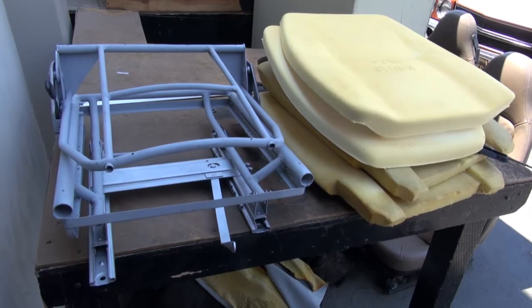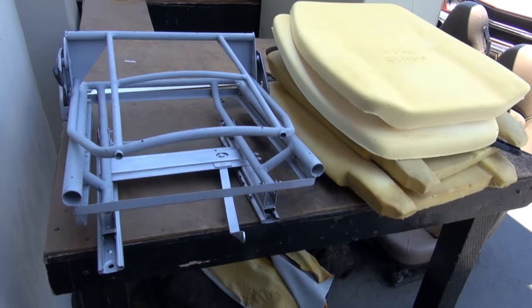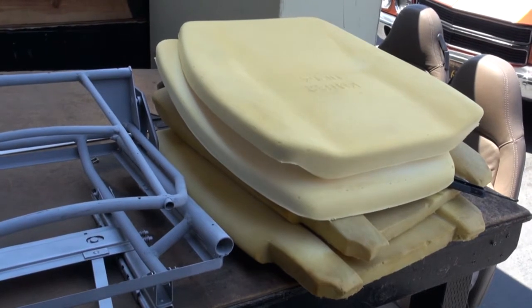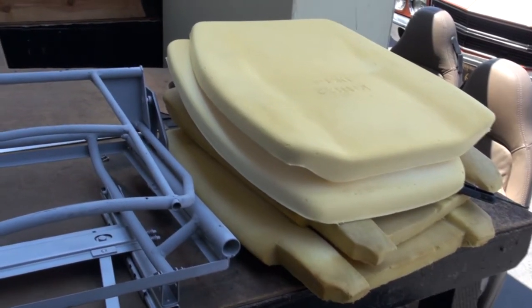We're going to do a complete rebuild on these seats and we have been supplied with new foam. Some of it I like, some of it I don't. So we're going to be using a combination of the new foam and the original foam so we can get a correct shape.